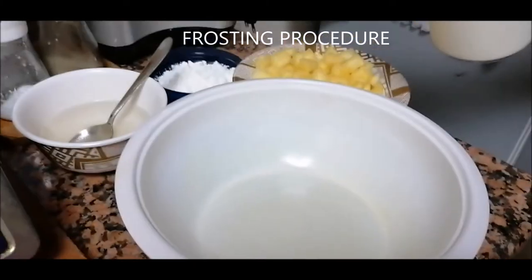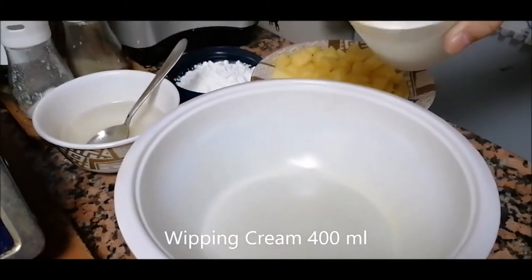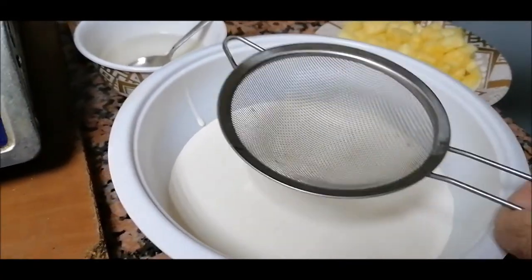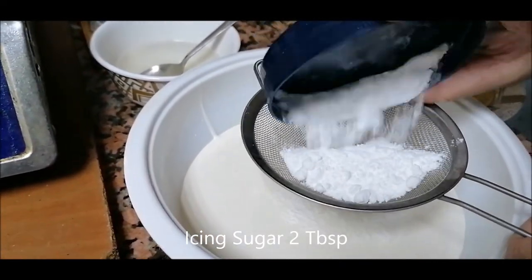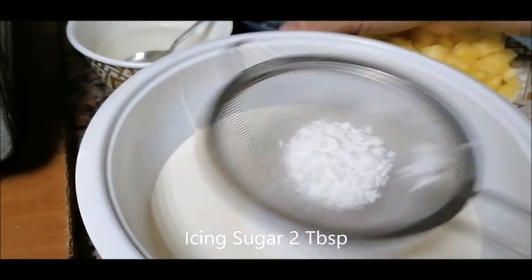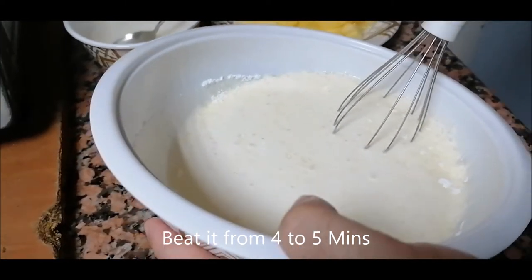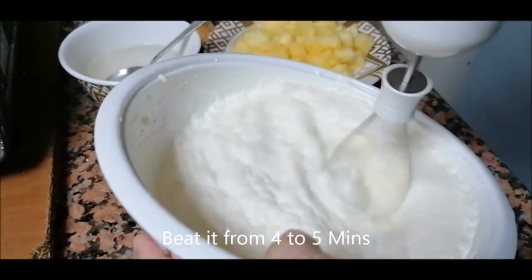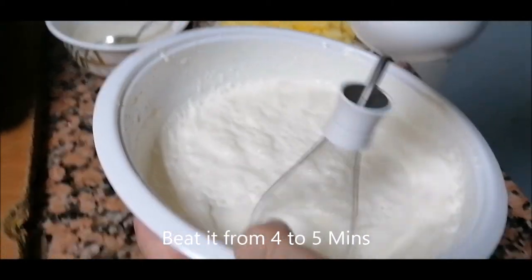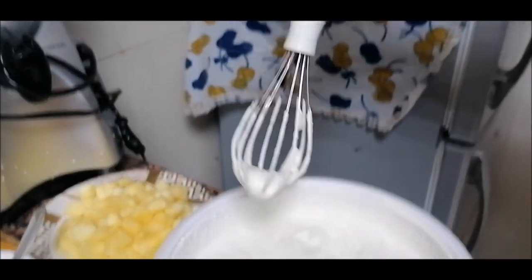The frosting process has started. I will pour 400 ml of whipping cream and add two tablespoons of icing sugar like this — I will not just pour it directly. After four to five minutes of beating, this shape will come.